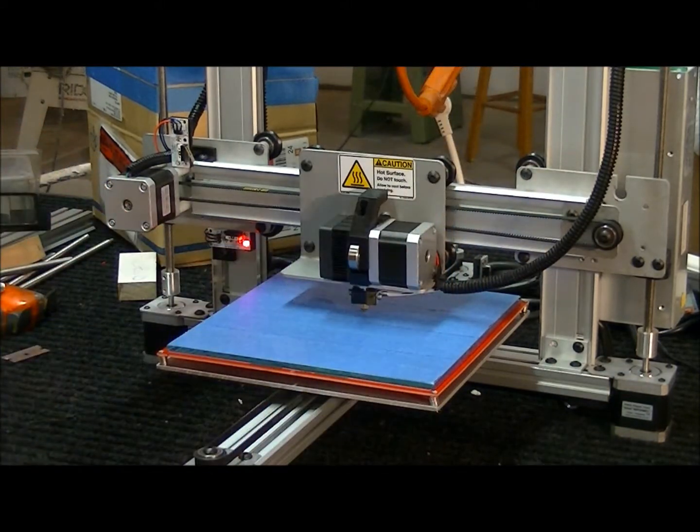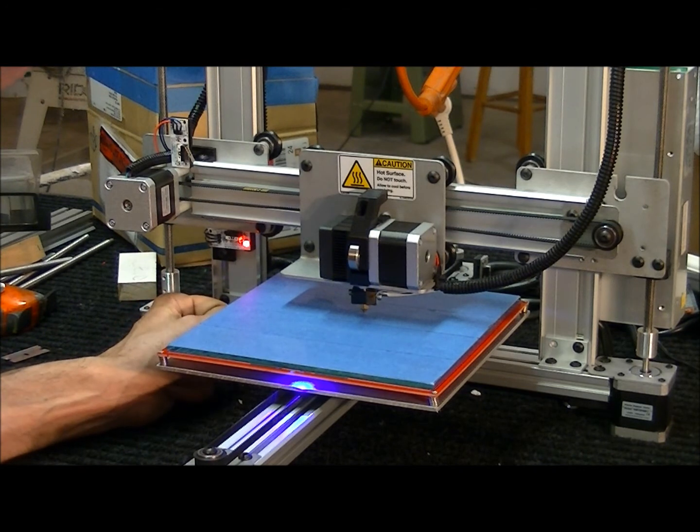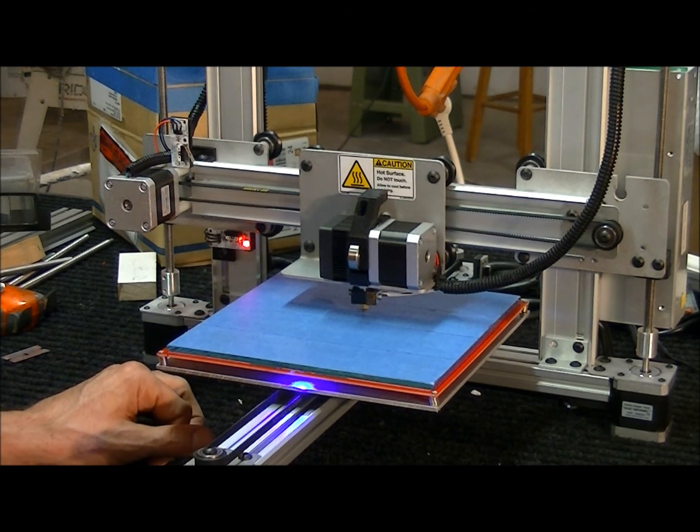Well, I hope this video has helped you. This is an upgrade I just recently did. I think it's much easier than the Hall Effect sensor and much more reliable. I hope you've enjoyed the video and have fun printing. Thank you.